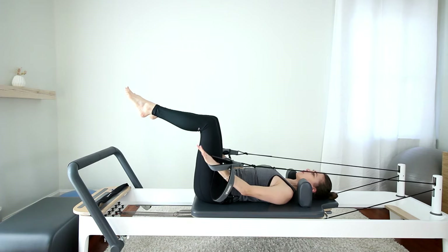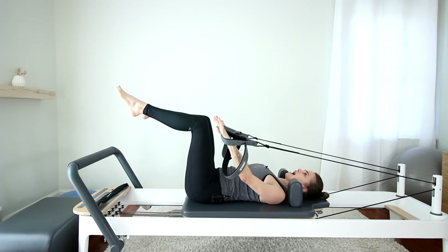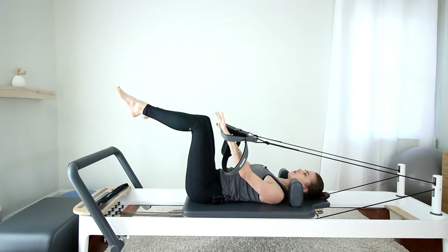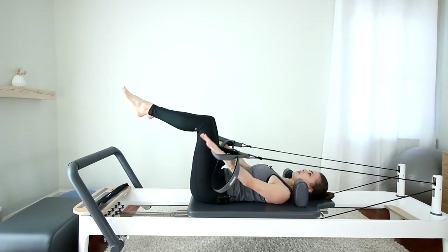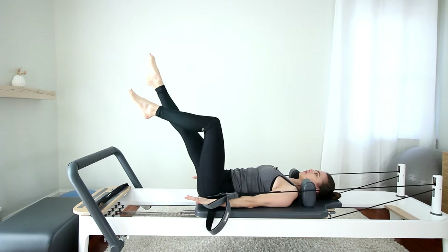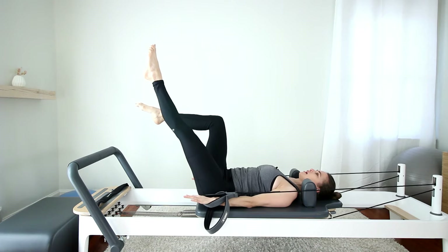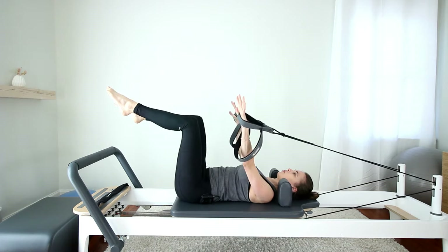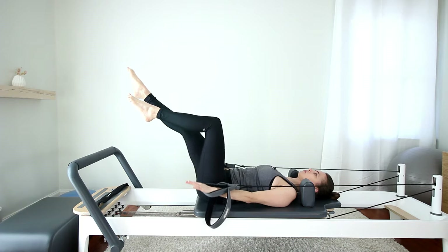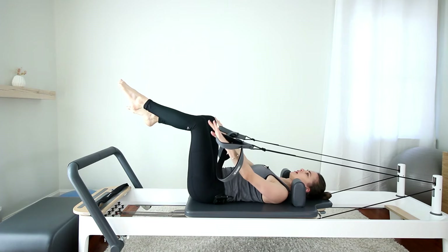Two more, nice and slow. Make sure when the arms go down that the back of your shoulders don't rise up. Last one here. Now on the arms pushed down, extend one leg out to where the ceiling meets the wall — not too low. You can even go up higher if you feel like you're losing your core connection or if your ribs are coming off the carriage. One more on each side, nice and slow. Focusing on the quality here of your moves. Setting that nice base.